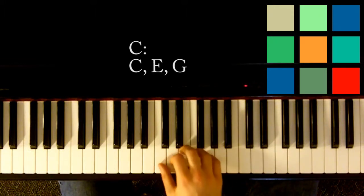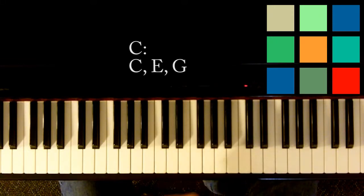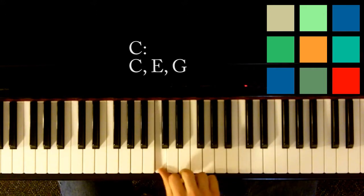Now, C major is just played like this. It's got a very happy sound. It's just a C, an E, and a G.